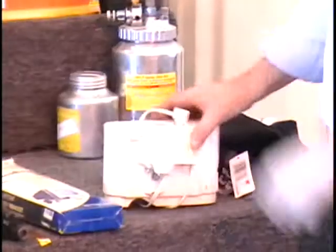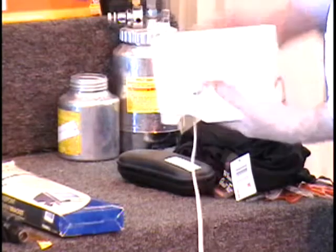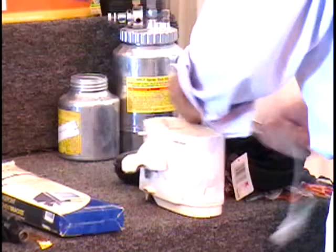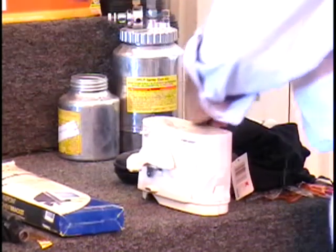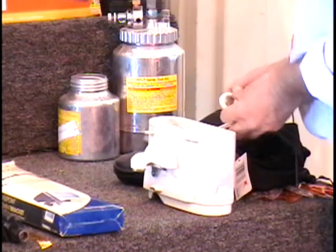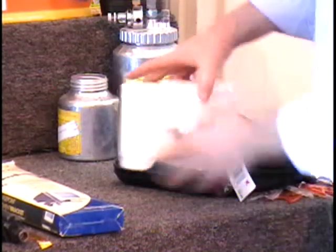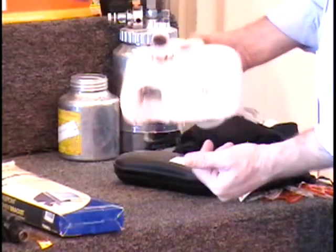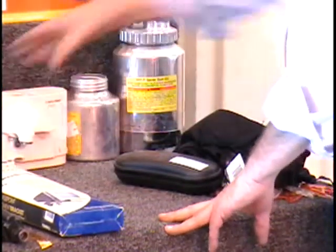On the table I have a can opener. The original retail price is $19. This is an under-the-counter can opener. I don't have the mounting brackets. I can see this is a display model because the plastic is a little discolored. It does have a bottle opener on the bottom. It's Black and Decker. Colin, give me a bid.